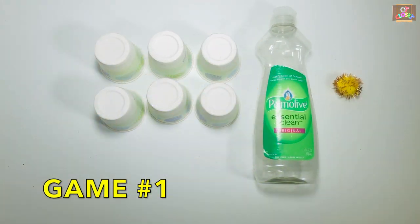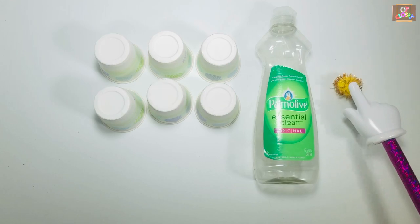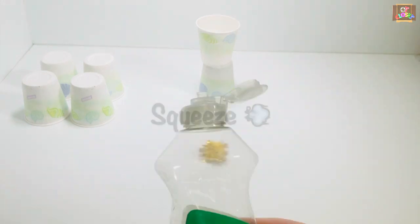Let's do some bowling in game number one. You need six cups, a plastic bottle, and a pom-pom. Kids can build structures by copying your design. I will build from easiest to hardest.